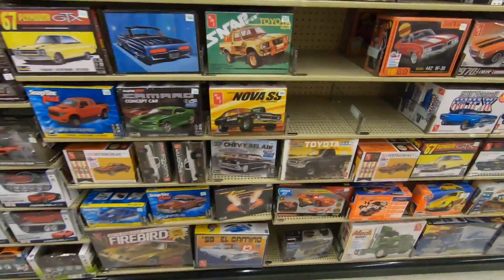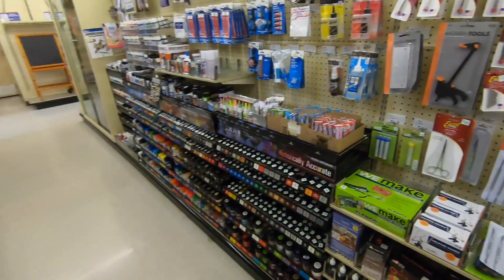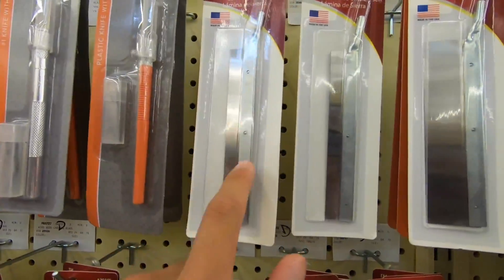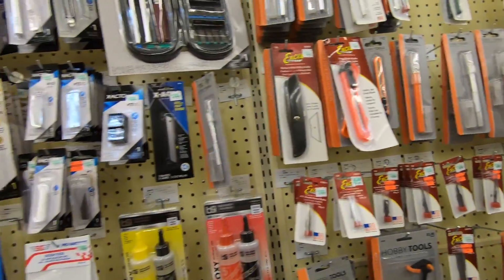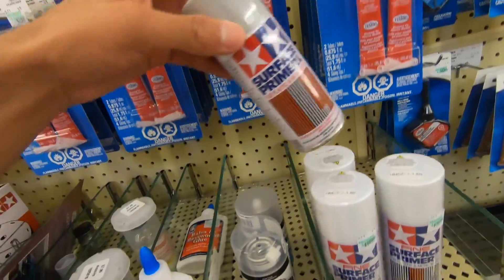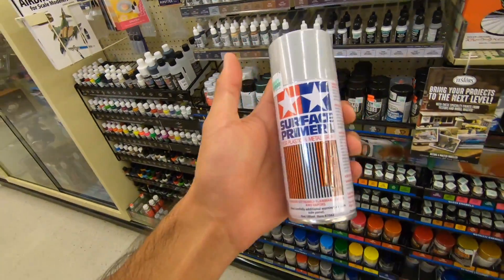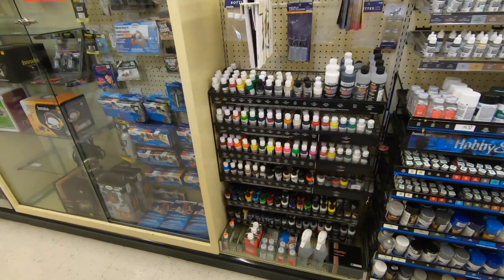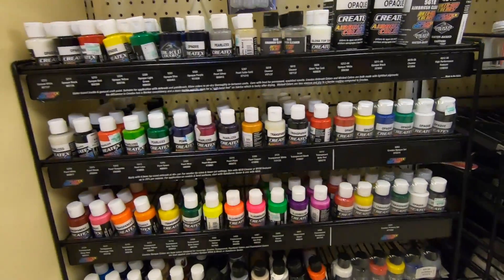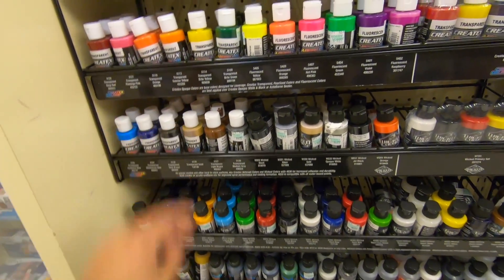I did find some primer — I might have to get this just because I could use a discount. They got some pretty cool stuff here too, some tools. Last time I came they didn't have primer; I'm surprised this time they do. This is pretty cool — I didn't know they had primer until Edgar told me. I think I'm gonna start buying primer from here because I could use a discount. They also got some airbrush paint by Createx — some pretty cool colors actually.